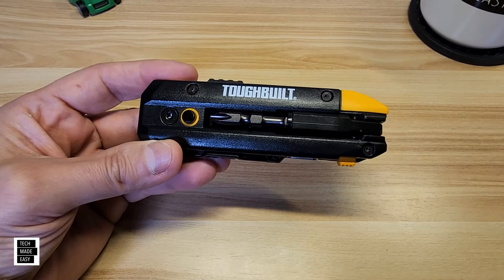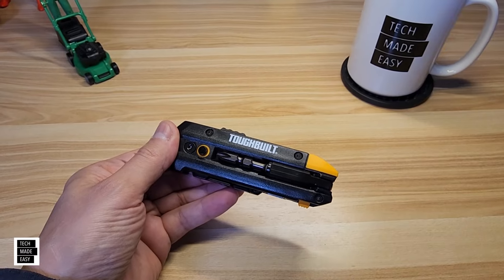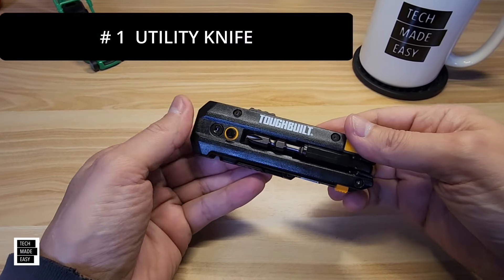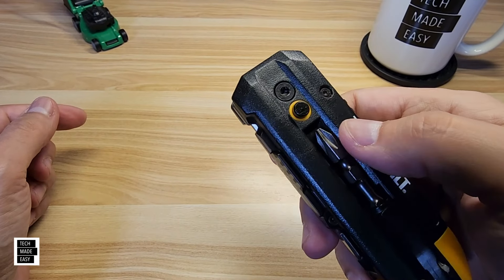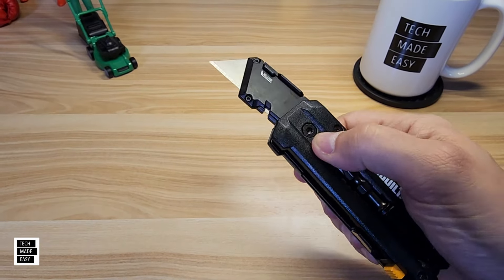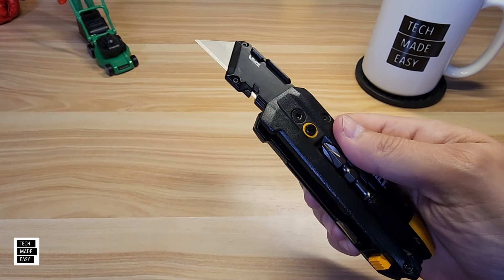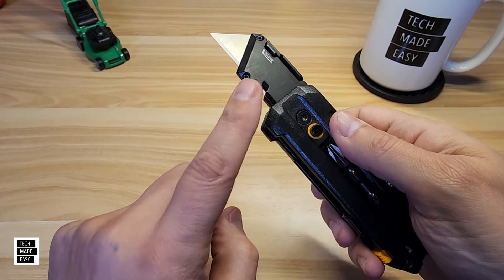I'm going to go over each of the functions in detail. Number one, this thing is a utility knife. When you click this button and go like that, it'll pop out and lock into place. Actually, it didn't lock into place, so just be aware of that.